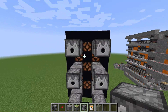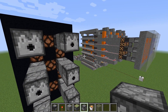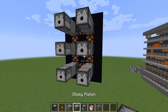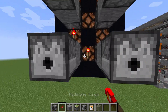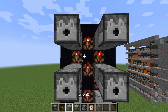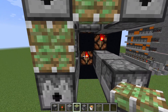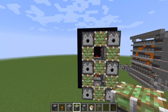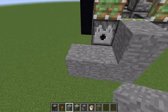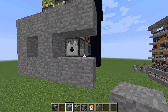Next you want to make sure that your lava doesn't spill everywhere. For example, if you are displaying a zero you don't want to have lava in the middle. So we take the torches and put them into the spaces that are left, then put the sticky pistons on top of them. Then you fill in all the space in front with stone, except for the places where the dispensers are.